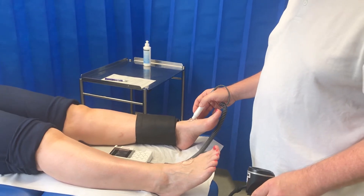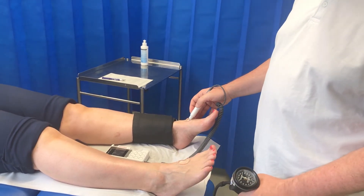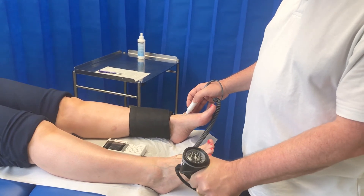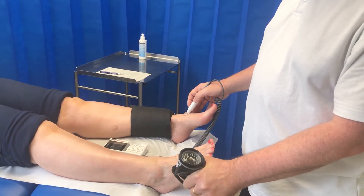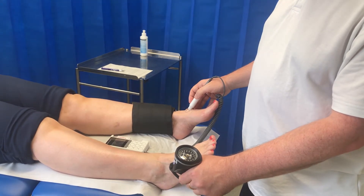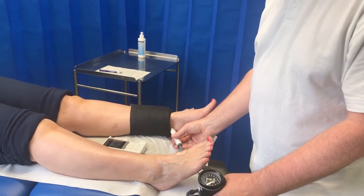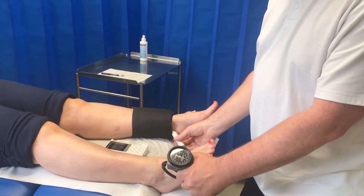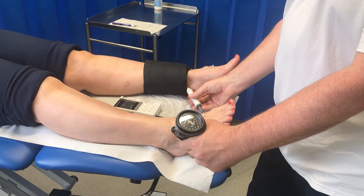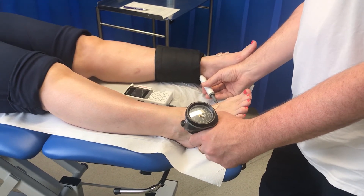I'll find the dorsalis pedis pulse by sliding across the foot. I anchor to the patient's foot so my Doppler is nice and stable. Then I can inflate until the sound is gone. Once the sound comes back in, inflate again. Then I'll repeat the procedure on the posterior tibial pulse — inflate a bit more and then come down slowly.